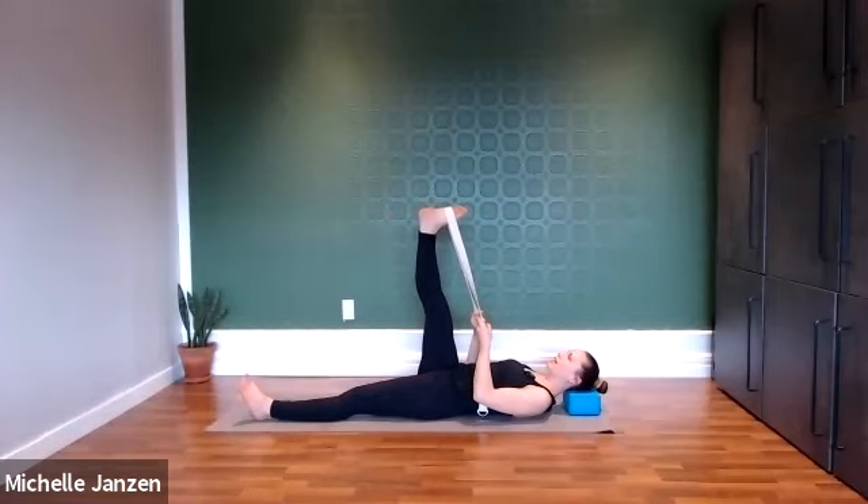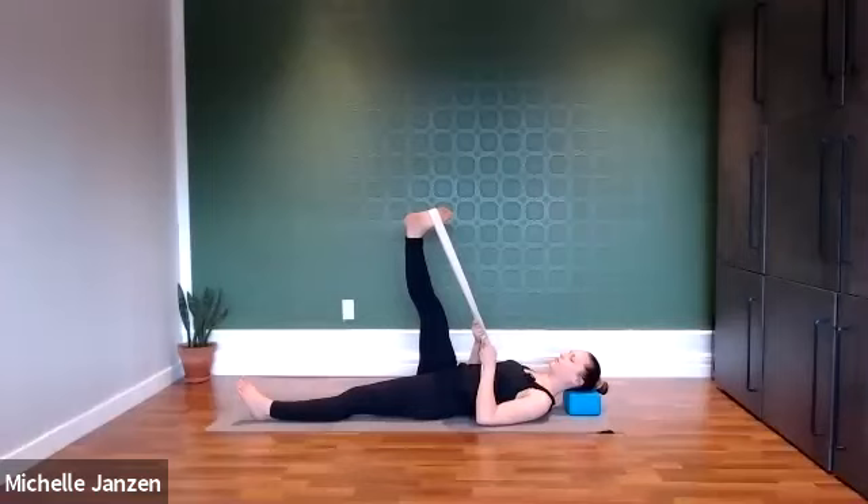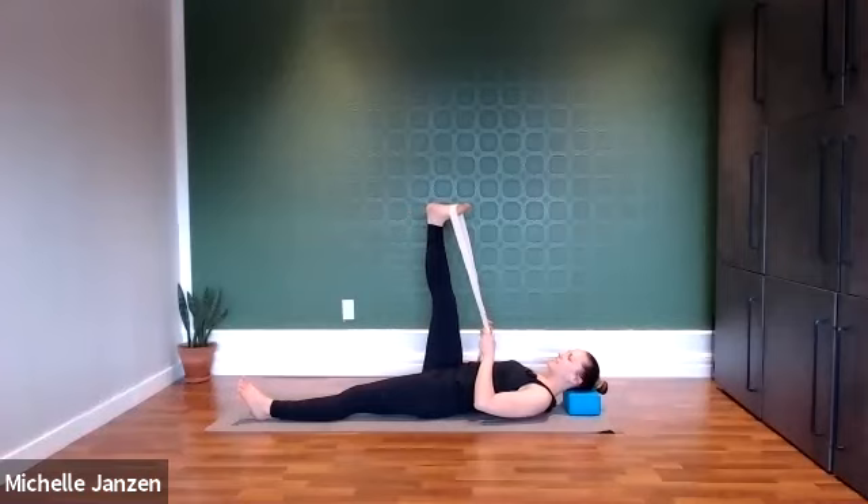Now we're going to slowly move our right leg over across the body — only going as far as you can still maintain that right hip grounded. We're reaching through that right heel. Relax the shoulders, the belly, the jaw. Maybe that left leg is trying to help out — invite it to soften. Check in with the lower back: we don't want our entire lower back flattened, but we want those low ribs on the floor. As you inhale, we'll bring that leg back to center and then take a moment — maybe you want to sway it again from side to side. Now we're going to bring that right knee in towards our chest, extending through that left heel. One more big deep breath here. And now we're going to switch sides.